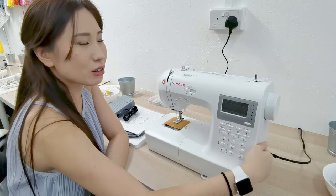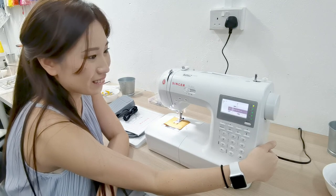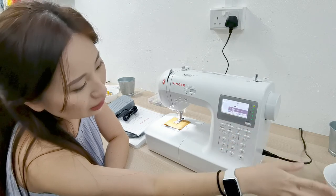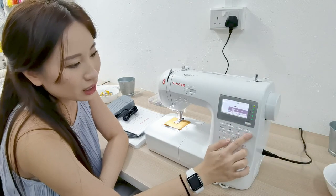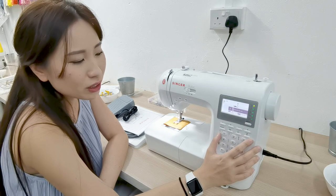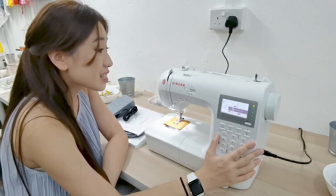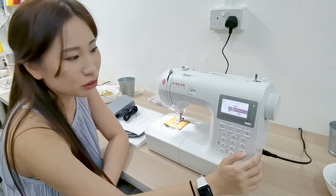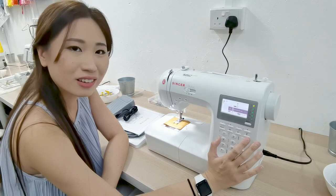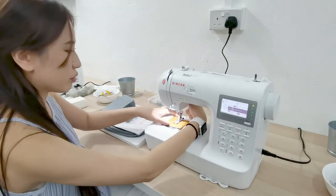Let's turn this baby on. Look at how good the screen looks. I can see the twin needle icon over here, which is probably for when you use twin needles. So far I haven't been a huge fan of twin needles, but I'm going to try it with this machine and see how it goes. Alright, looks good!